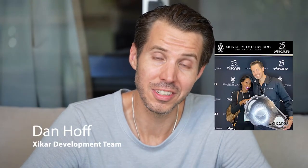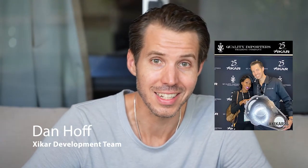I'm Dan Hoff on the Zykar Revolution Cutter Development Team, and today I am going to go over the features, specs, and demonstrate to you the new Zykar Revolution Cutter — the most revolutionary cutter to innovate within the cigar accessory category this century.